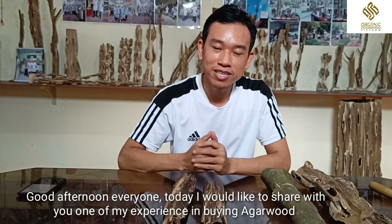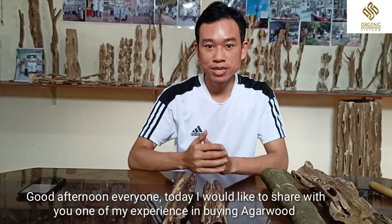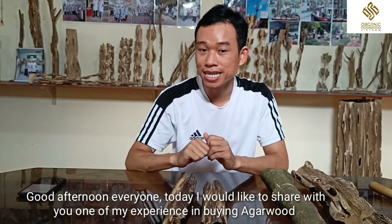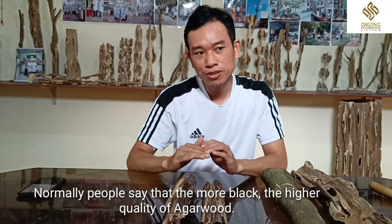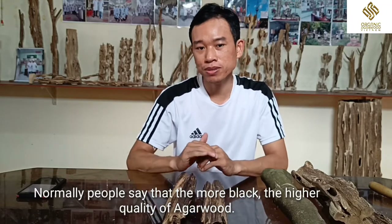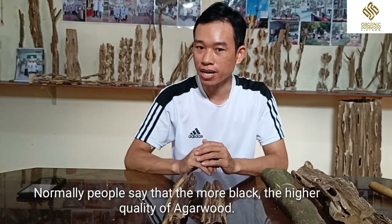Good afternoon everyone. Today I would like to share with all of you one of my experiences in buying agarwood. So normally people would say that the more black, the more high, the more quality of agarwood.